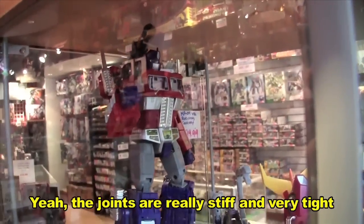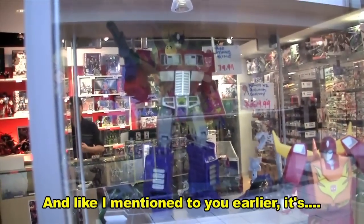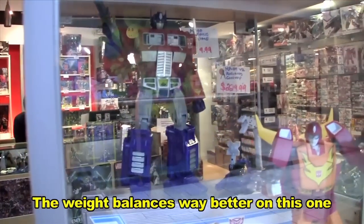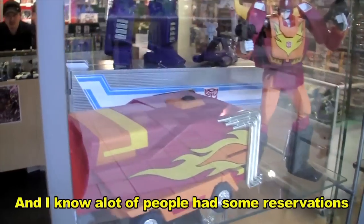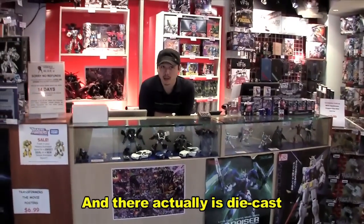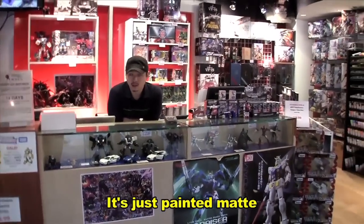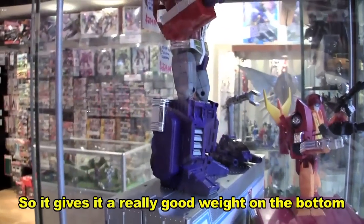The joints are really stiff and very tight. And like I mentioned earlier, the weight balance is way better on this one. A lot of people have reservations like, well, there's no die cast on it. And actually there is die cast — it's just painted matte. But it's mostly in the feet, so it gives a really good weight on the bottom.